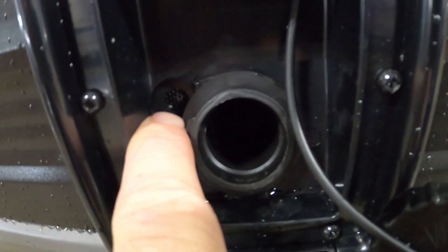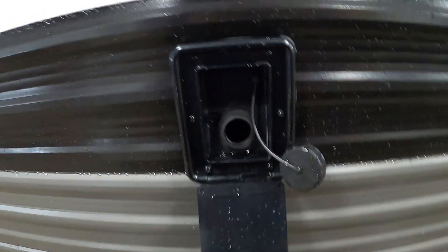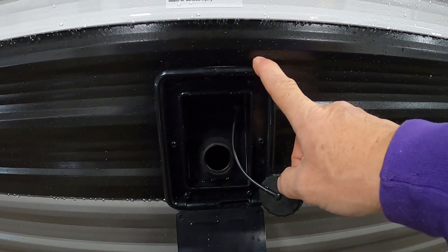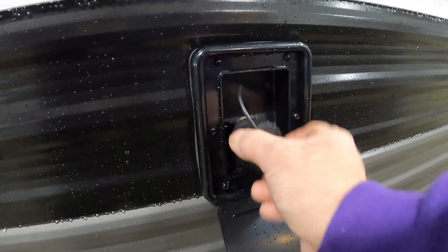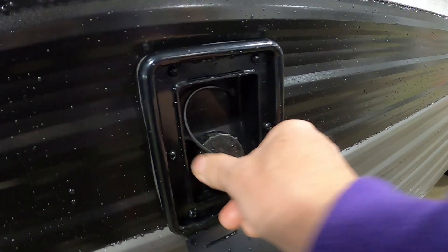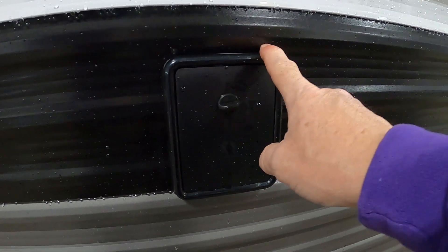Two ways to tell it's full: there's an overflow valve right here, or on the inside where you check the levels of your fluids — your black and gray tanks — there's also a fresh water button. Keep an eye on this when you're filling it up; don't leave it unattended. Once you have it full, put your cap back on. Then whenever you want to utilize that water, turn on your water pump indoors.